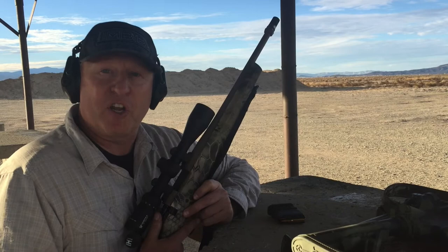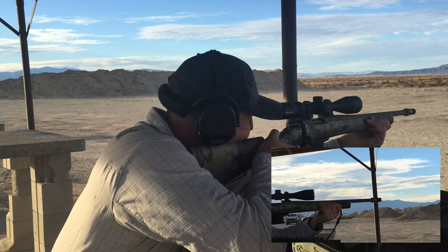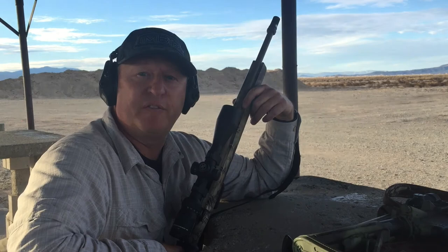Alright, now we've got a Cherry Bomb on a 6.5 Creedmoor bolt action — this is my 16 and a half inch bolt action. I don't know what it's going to be like, but I do know this thing reduces recoil on the AR-15, so let's see what it does. Let's get to it.